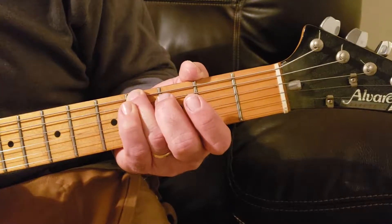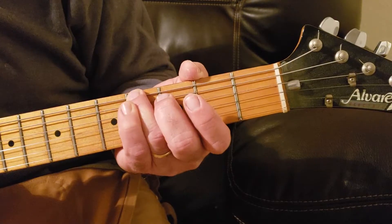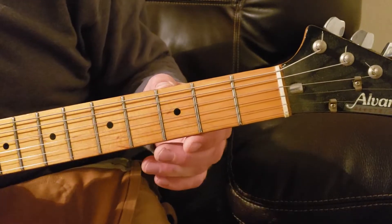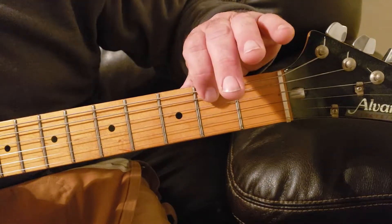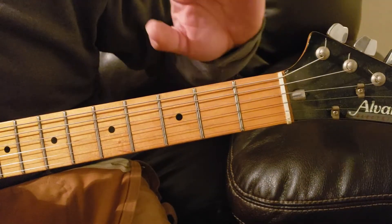Your next note in this riff will be the A string open. That's two strings down from the top of your neck — one, two. Hit this string open.